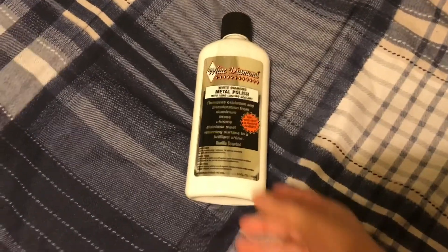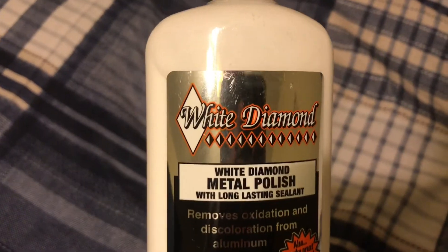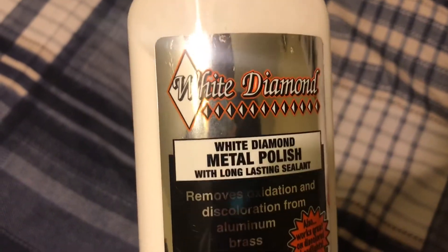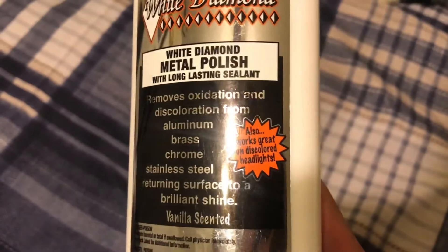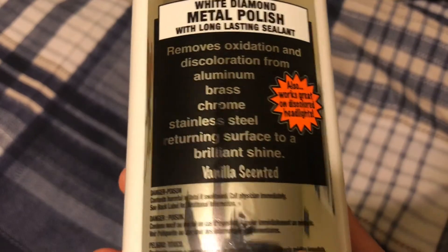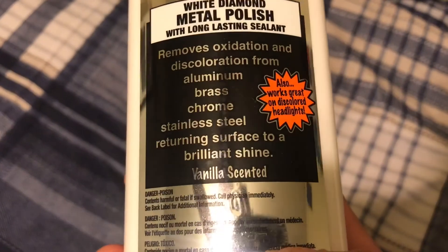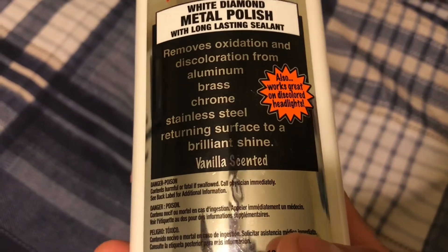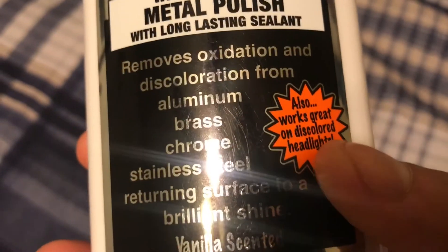I also bought from AutoZone the other day this White Diamond metal polish. It's long-lasting, removes oxidation and discoloration from aluminum, brass, chrome, and steel, returning the surface to a brilliant shine. It's vanilla scented — very thoughtful — and it also works great on discolored headlights.